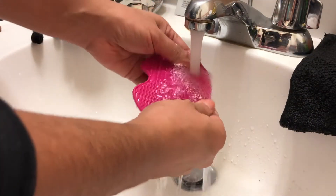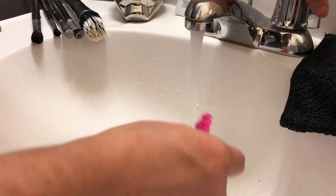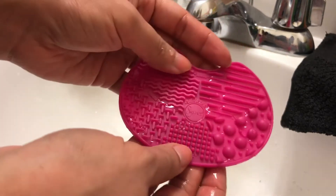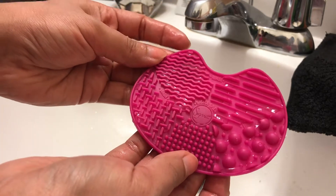Once you're done cleaning all your brushes, you can simply grab the mat and run it under some clean water — and it's just that simple. You have a really clean mat. It's so easy to use and I really highly recommend it. I'm so impressed by Sigma and I will definitely be purchasing the products again.